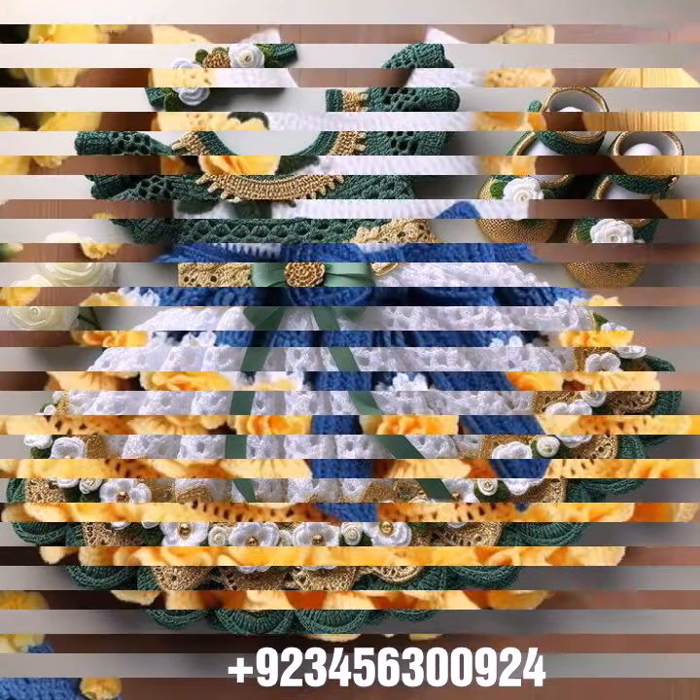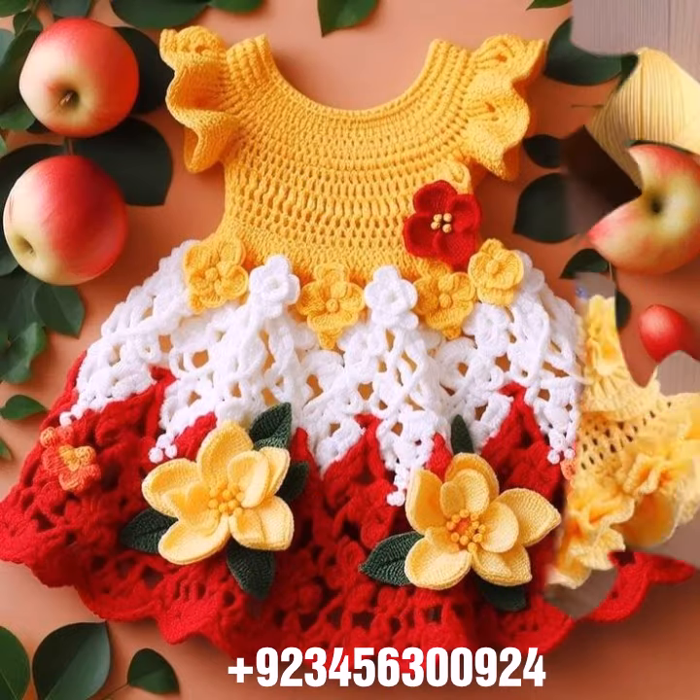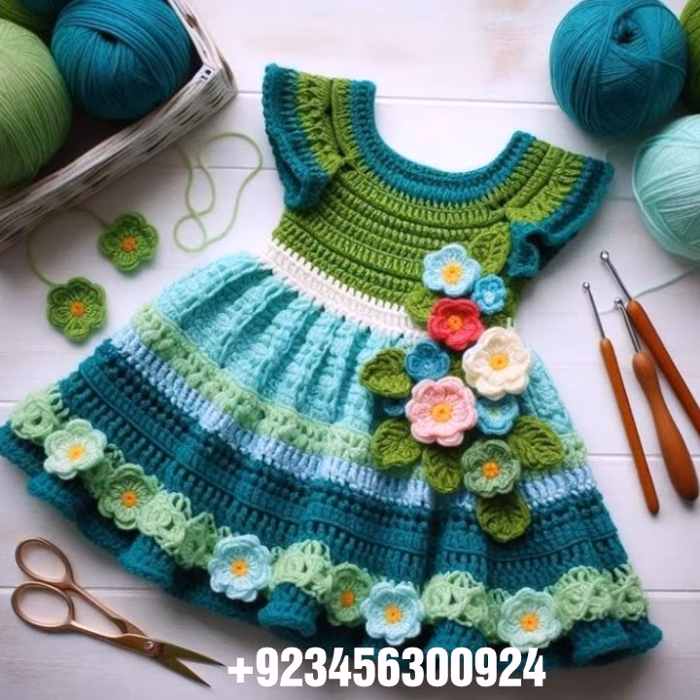If you want to buy this amazing collection, you can contact me on my number and my WhatsApp number — my number is available in the description. You can order and get amazing crochet material like this crochet baby frock design and other crochet items.